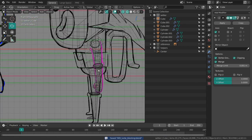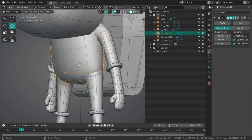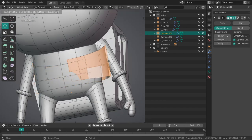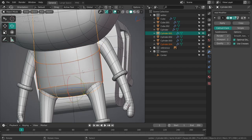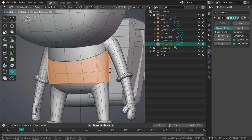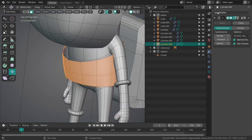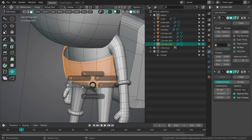So what's the next element? We've got a belt over here — this should actually be easy to do. We can just duplicate this part of the body, separate selection with P, and then with alt S scale it along the normals, and add an extra solidify modifier to give it some thickness.